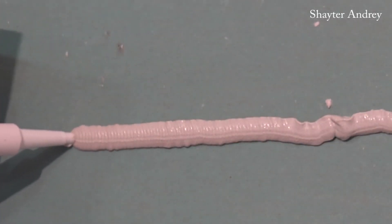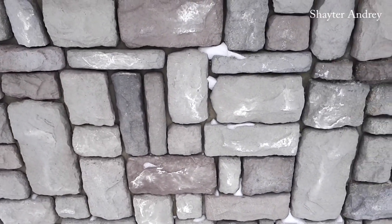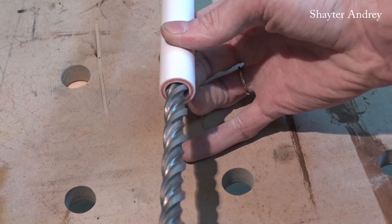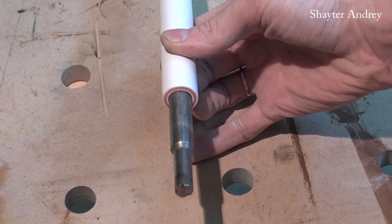Next on our list is this interesting screw gun nozzle. One way of using it would be after the stone leg, for instance. The main component here is a 60mm drill which goes into a 20mm polypropylene pipe.